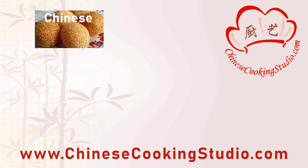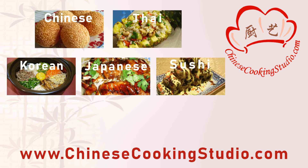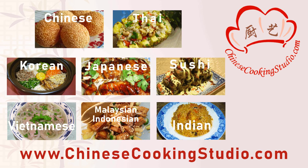Please like the video if you enjoyed the recipe and subscribe for more traditional Asian recipes. If you have any questions, please let me know down in the comment section.